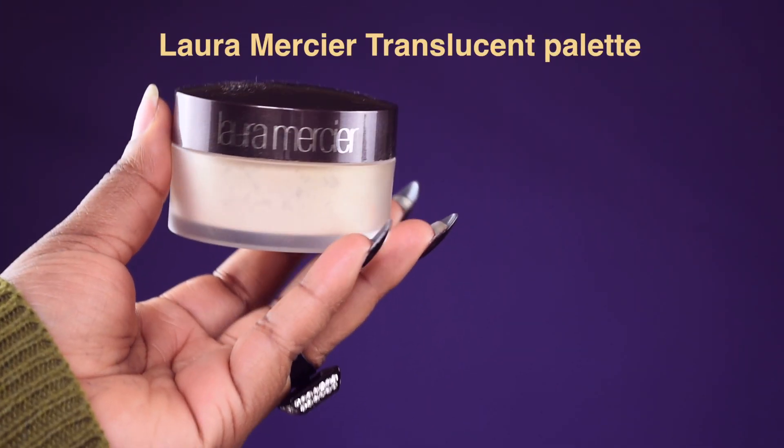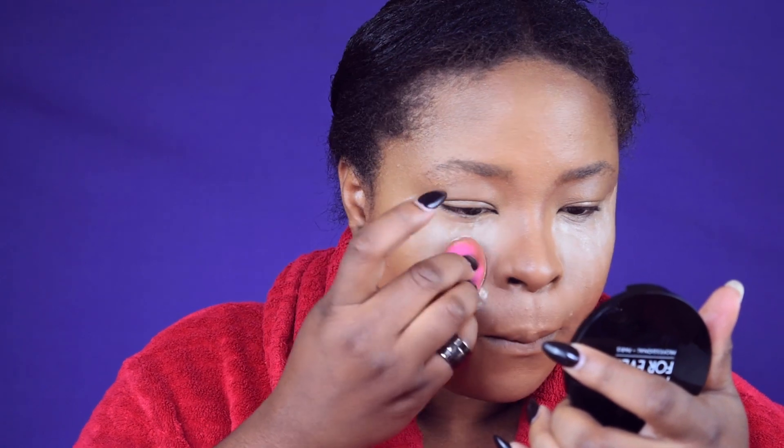Next I'm going to bake my face with the Laura Mercier Translucent Powder. You know the drill — just where you put your highlighted concealer, bake your face by applying powder to those areas. This helps set and lock in your concealer for the rest of the day. After about two minutes of baking, I'll sweep out the powder so I don't end up too dry.